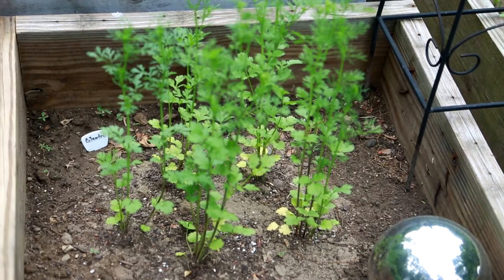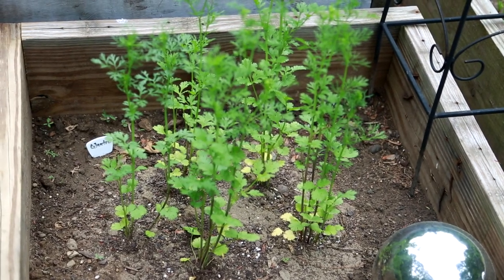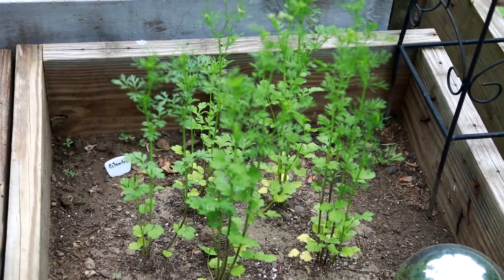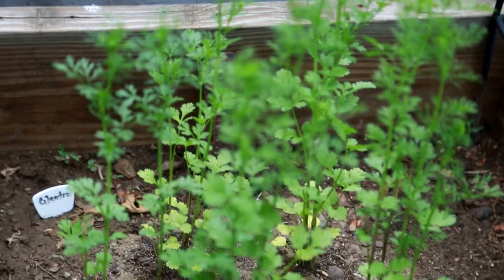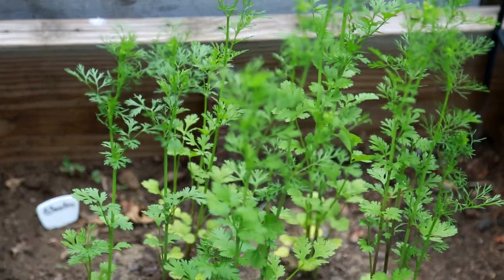This is our cilantro, and we'll be using that for making some salsa this fall. We'll pick it throughout the season, dehydrate it, and save it for when we're ready to make our salsa — when all our tomatoes, peppers, onions, and everything are ready from the garden.